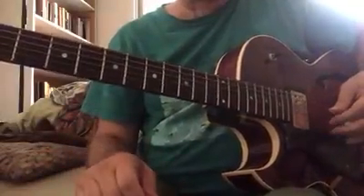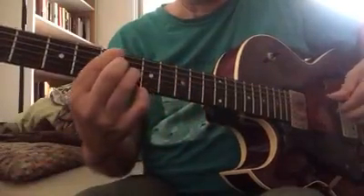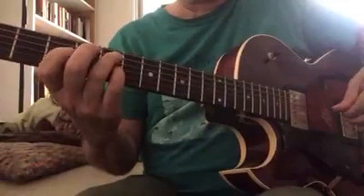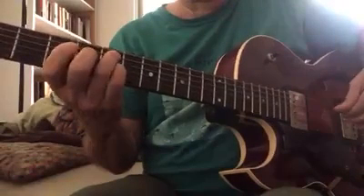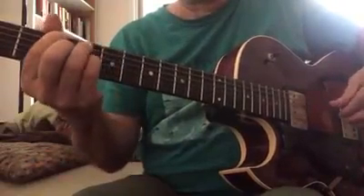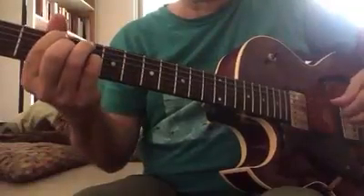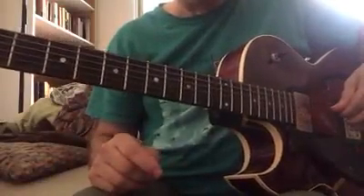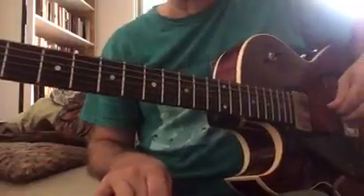So what does that mean? The 1-6-2-5 — this would be in C. That would be C, A, D, G — 1-6-2-5. So the lick itself is really just arpeggiating those chords, throwing in some substitutions and some altered sounds.